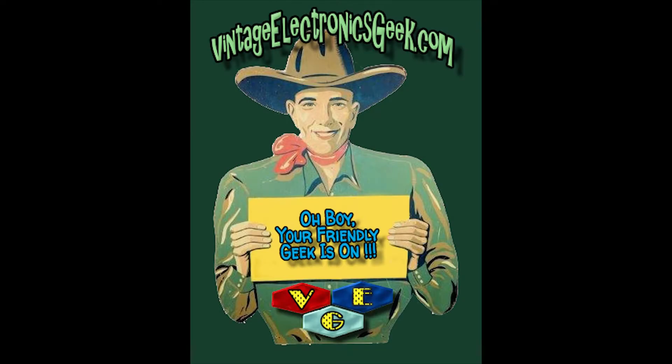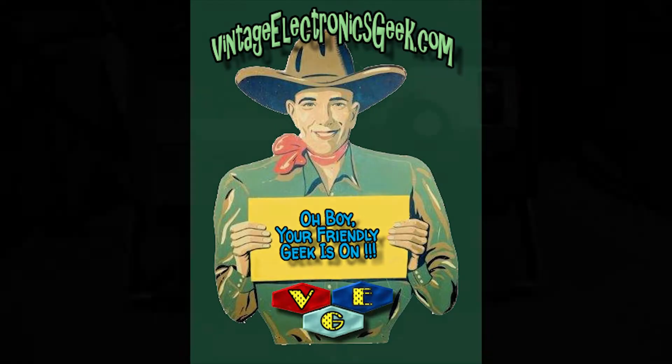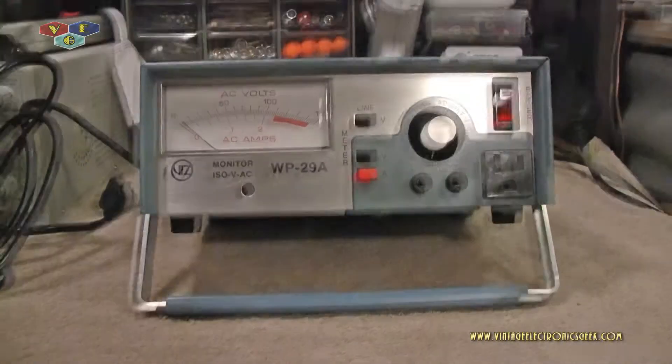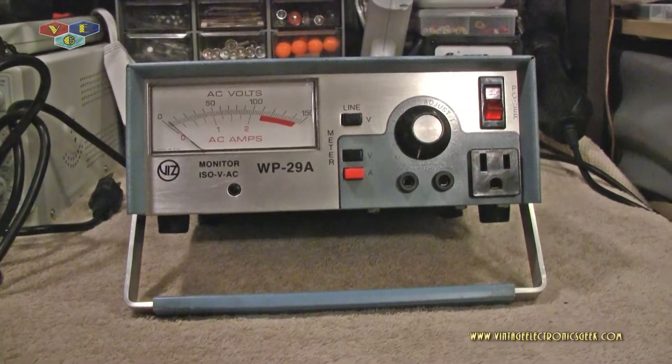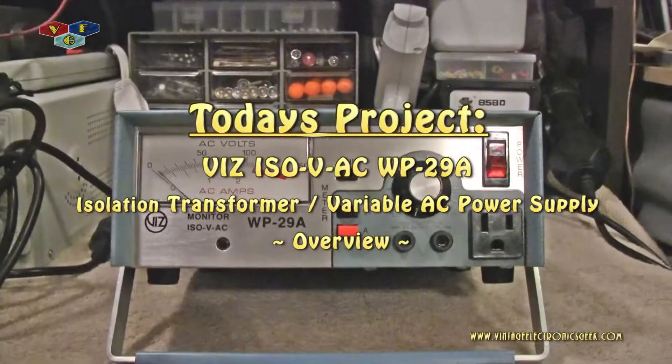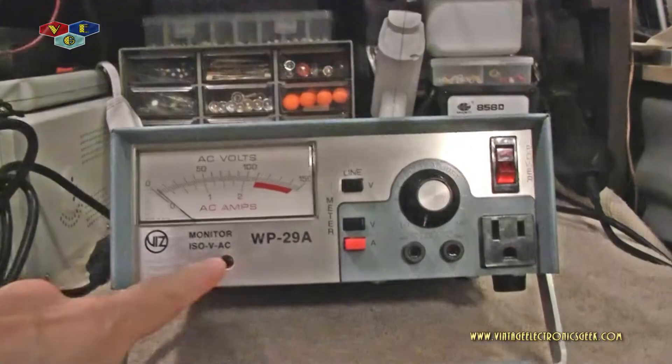Hi, howdy everybody and welcome to another video brought to you by me, Jack, Vintage Electronics Geek. Today's video is going to be on this VIZ — V-I-Z — Isolator Variable Transformer for AC.